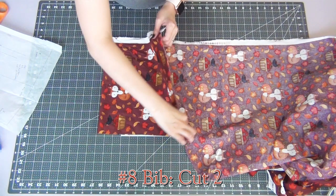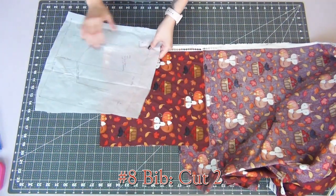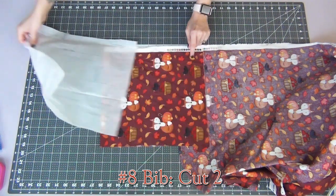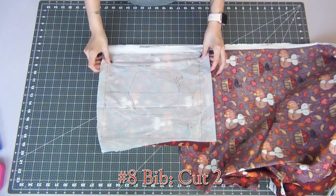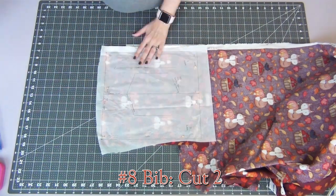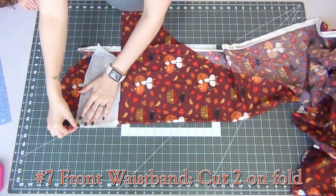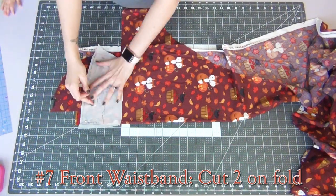We're gonna cut two bib pieces. Normally you would fold your fabric in half, line up your grain line, pin it, and cut it out. Since this is a basic square, it doesn't matter which direction your fabric is facing if you're using a directional fabric. I'm doing this because I'm trying to use up the scrap edges from when I cut off the skirt pieces so that none of my fabric goes to waste. But normally you want to fold the fabric over so that if you're cutting two pieces, the fabric is still going the same direction — that way one side doesn't come out right side up and the other upside down.